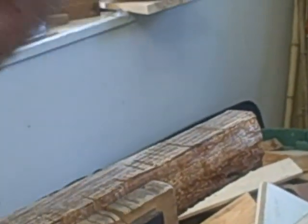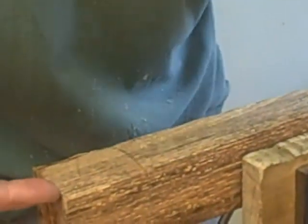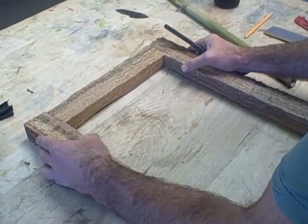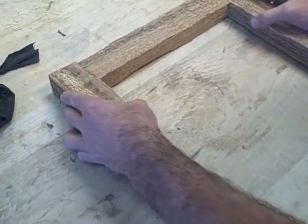Now I take this out — a quarter of an inch — and I'm going to take this out with a chisel. I'm arranging it now.